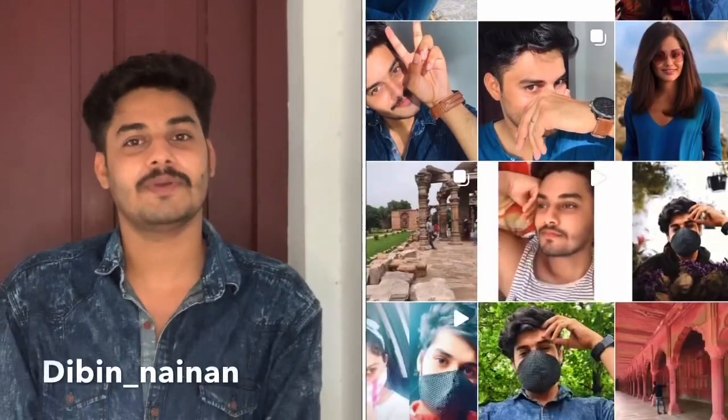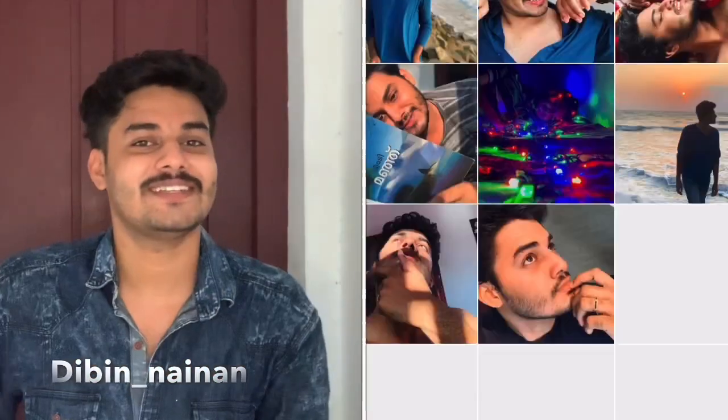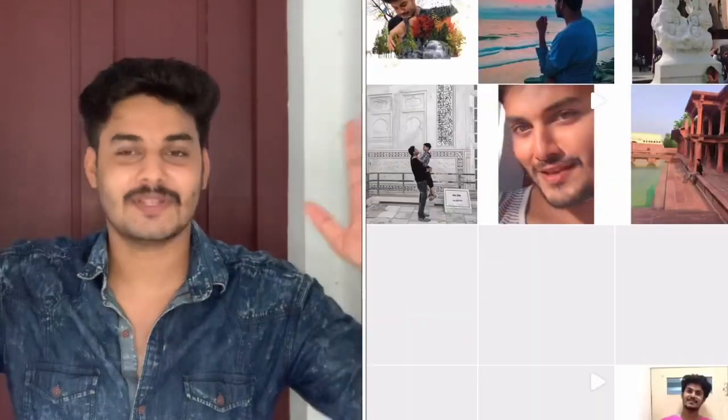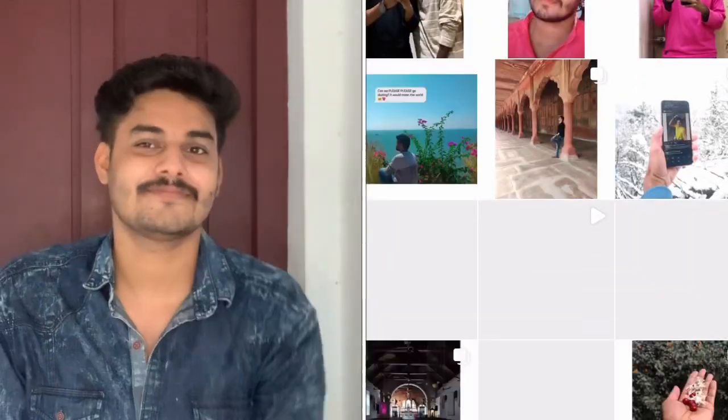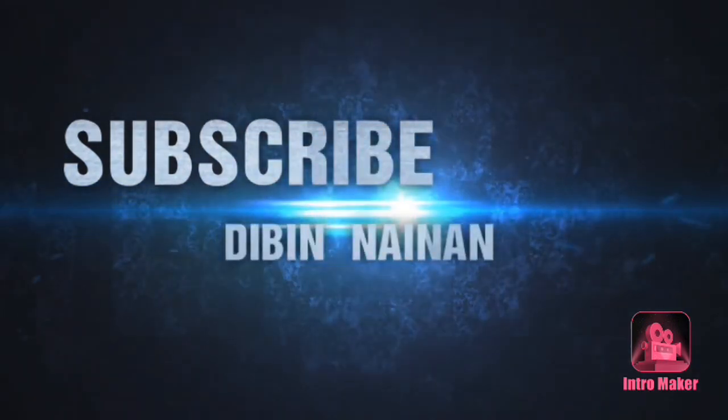You can use that video on our channel. Okay? If you like this video, subscribe. If you like or share the video, please contact me. And my Instagram ID — if you like this video, subscribe to our channel. Bye!